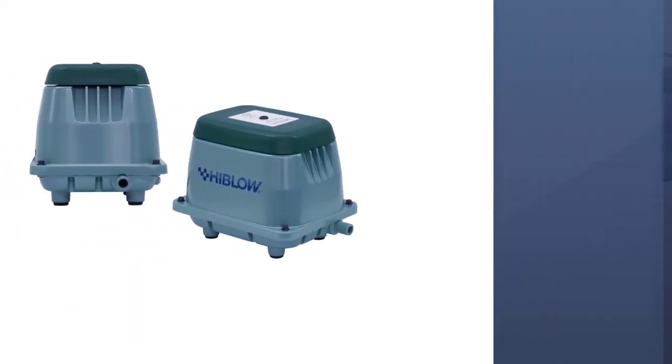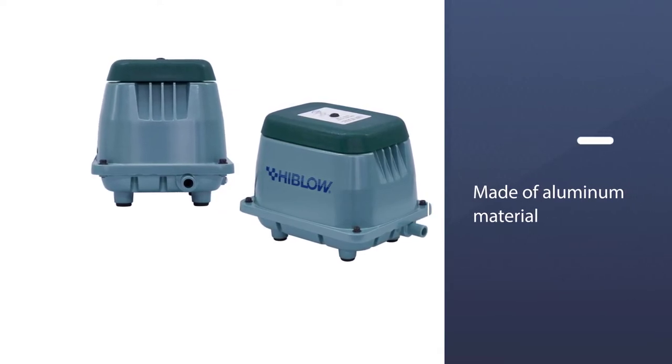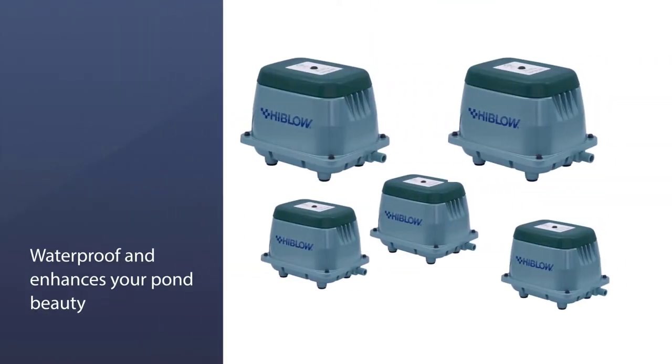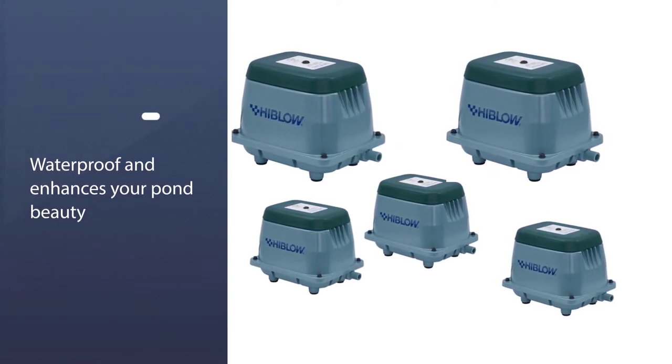The fish pond aerator has 4.2 CFM max airflow, 80L of air per minute, 3.6 PSI max continuous operating pressure, rubber 90, and alarm connection fitting.